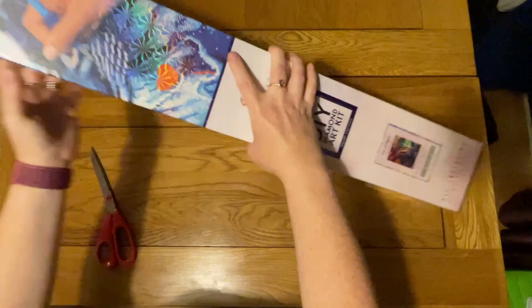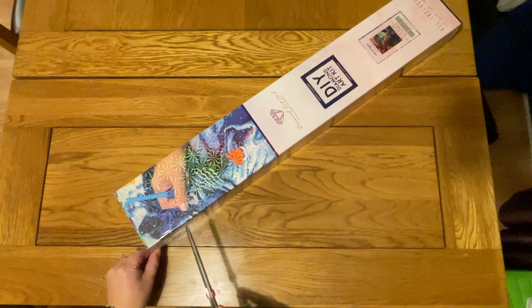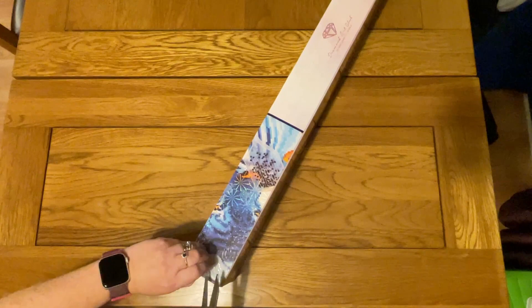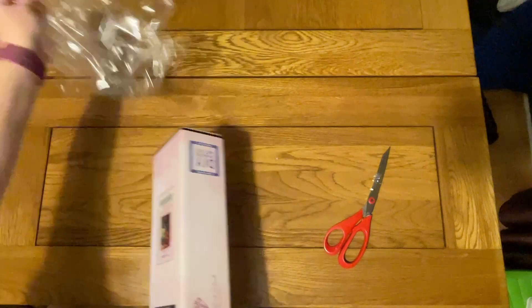It always used to be just round numbers for Diamond Art Club — like 70 by 55 or something. I like it when it's in decimal points because that says to me that this is going to be a really precise, tight drill field, which means that the diamonds will fit really snugly. It's something you see with their newer diamond paintings that have new square drills.